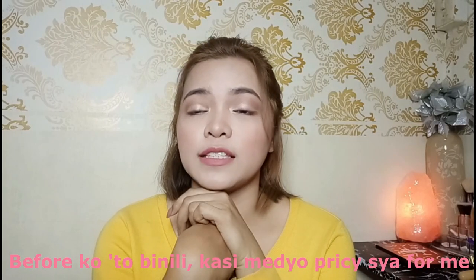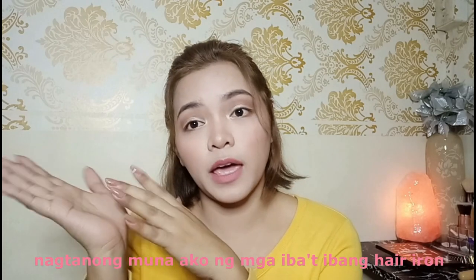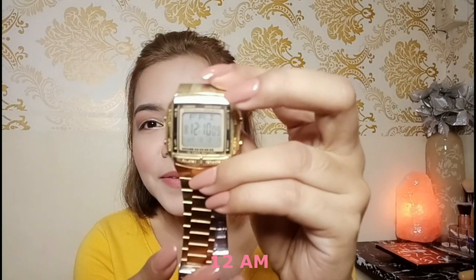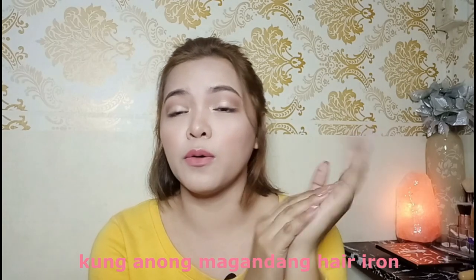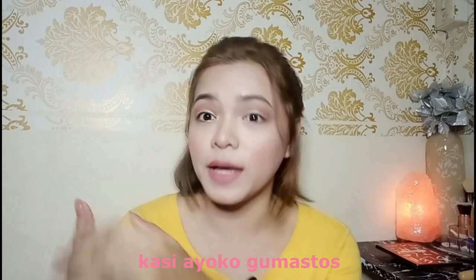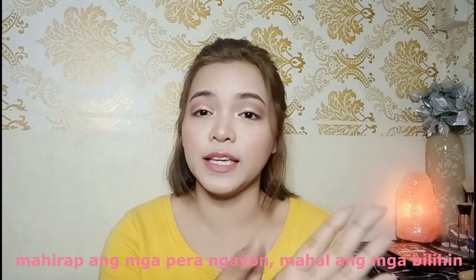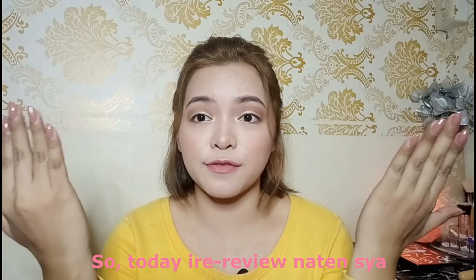Before I bought it, because it's pretty pricey for me, nagtanong muna ako ng mga iba't-ibang hair iron na maganda. Before ko ito binili, nag-review-review muna ako kung anong magandang hair iron. Kasi ayoko gumastos - mahirap ang pera ngayon, mahal mga ganyan. So I want to make sure na okay yung magbibili ko. So today, i-review natin siya.